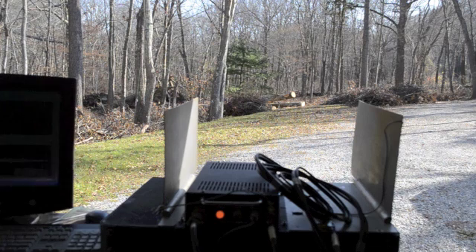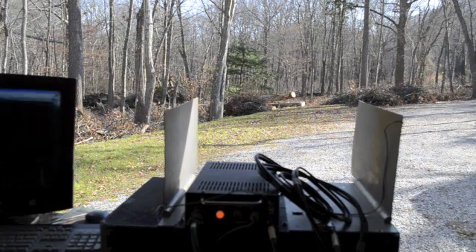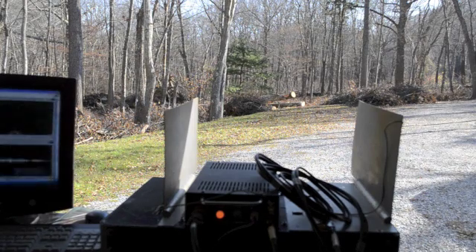We're going to do the same thing again, except this time we cranked up the range gate bandwidth to 15 kilohertz. Previously it was 7.5, so now it's 15. You should see a wider swath.